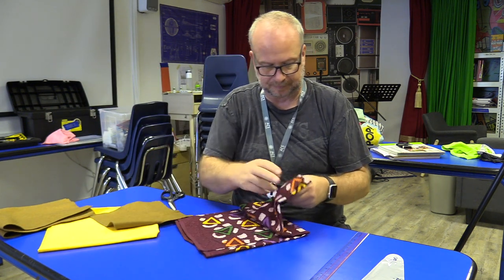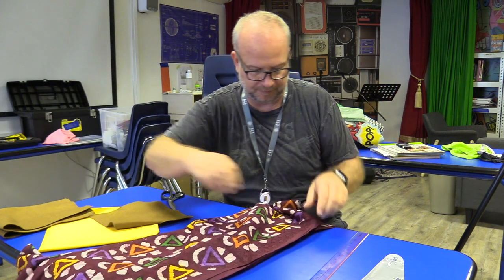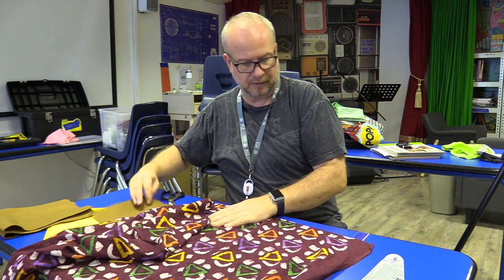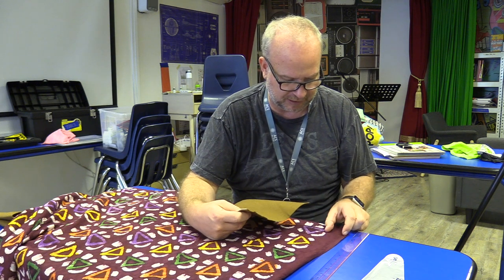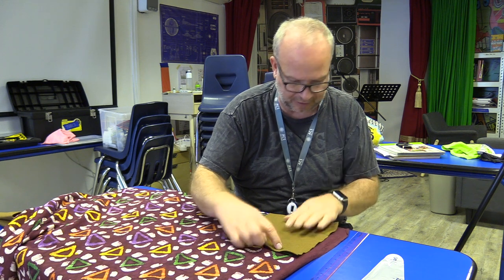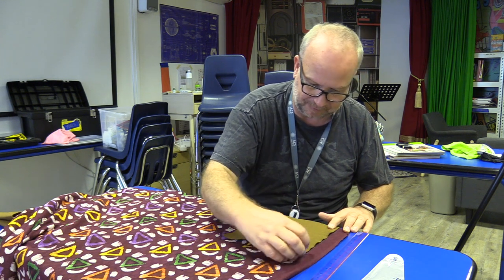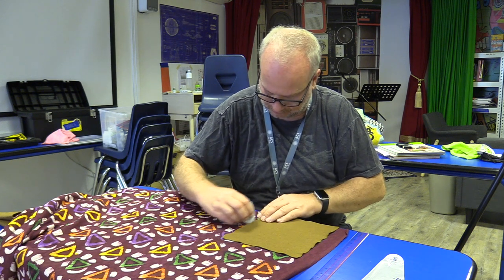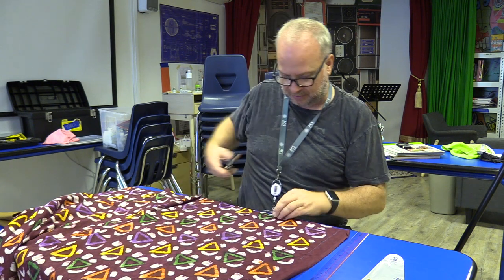Keep that first piece as a pattern. Really make sure the fabric is unfolded. With this one, you can see my pattern kind of stops right here, so I've actually got a little bit of extra that I don't want in my pillow because it has this unprinted part. So I'm going to mark that and cut 22 by 22 accordingly.